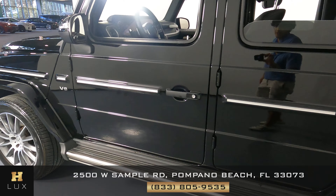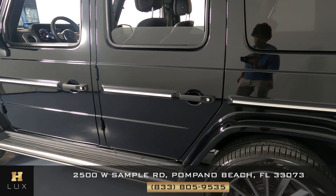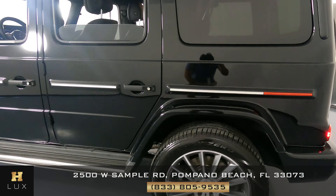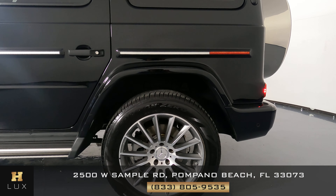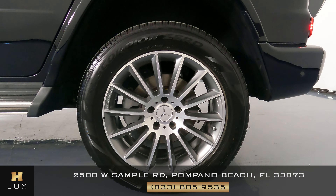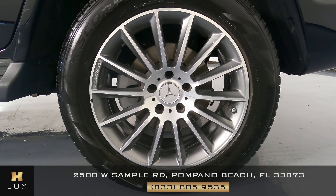The first door looks good, and the second one looks good as well. Now let's move on to this rear fender — taking a close look at everything, it's looking good. What about this wheel? This wheel is in perfect condition just like the first one — no curb rash or any other kind of damage.